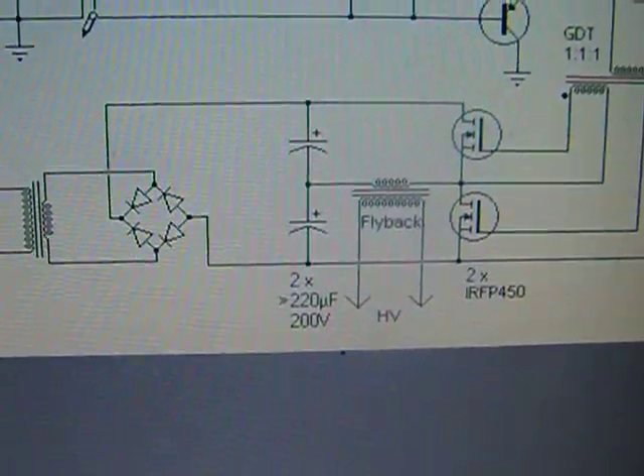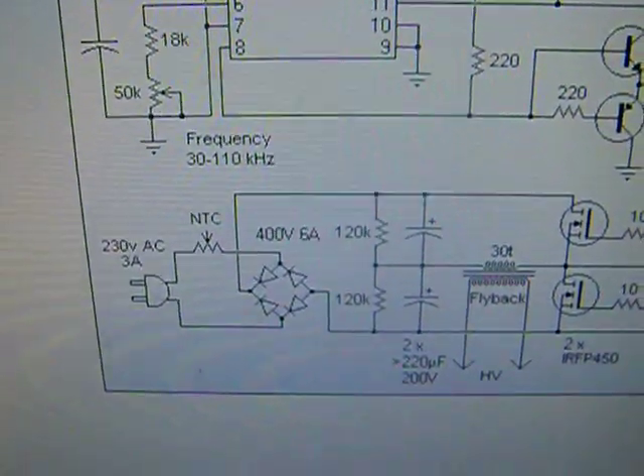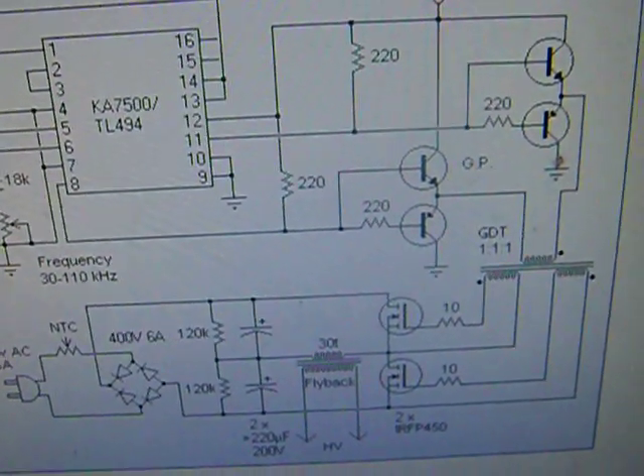That's the entire circuit. It's very simple, but who knew chips could be so much fun — especially this one.